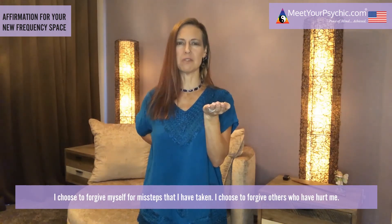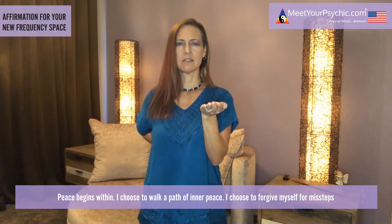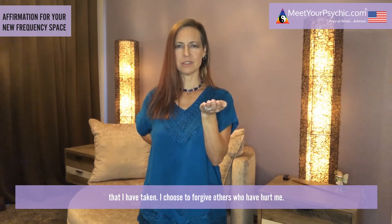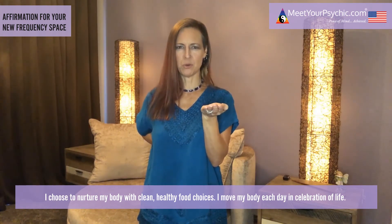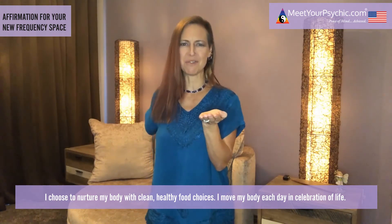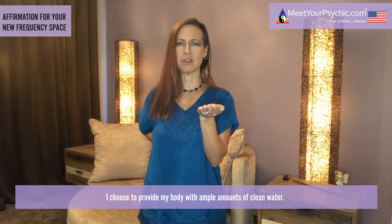Peace begins within. I choose to walk a path of inner peace. I choose to forgive myself for missteps that I have taken. I choose to forgive others who have hurt me. I choose to nurture my body with clean, healthy food choices. I move my body each day in celebration of life. I choose to provide my body with ample amounts of clean water.